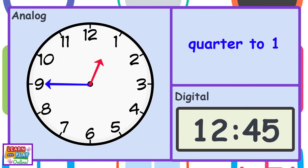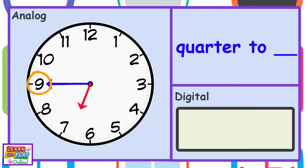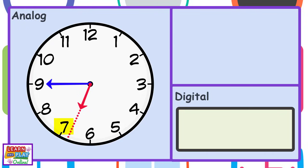Now that you have learned how to read quarter to times, let's practice reading the times on the clock coming up. The minute hand is pointing at the number 9, so it has to be quarter to something. The hour hand is almost at the number 7, so that means it is quarter to 7.